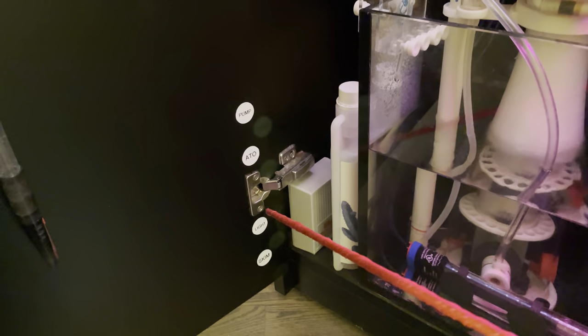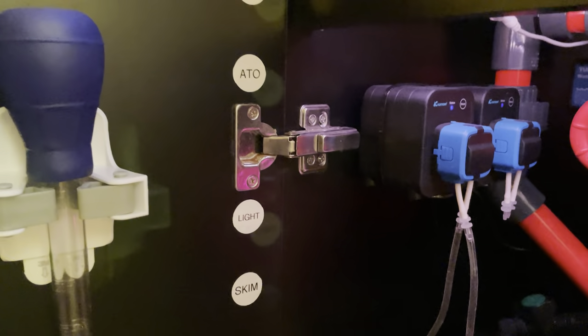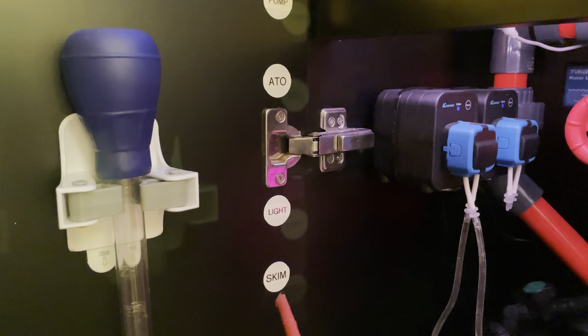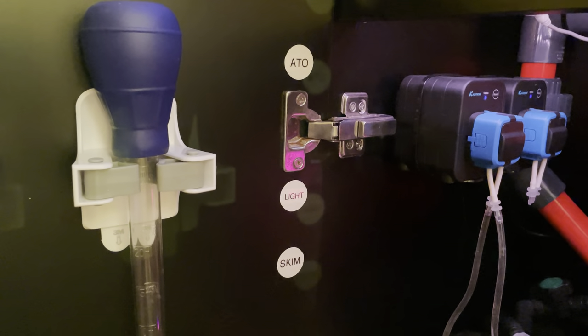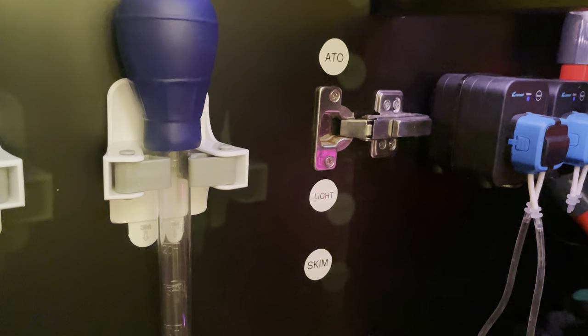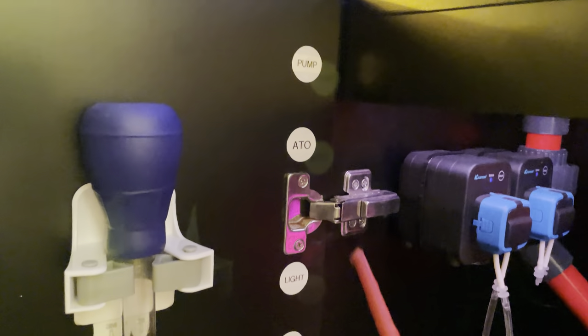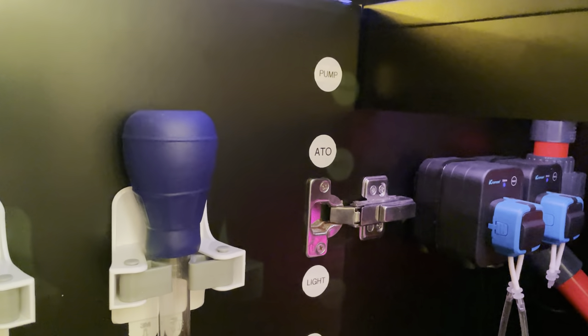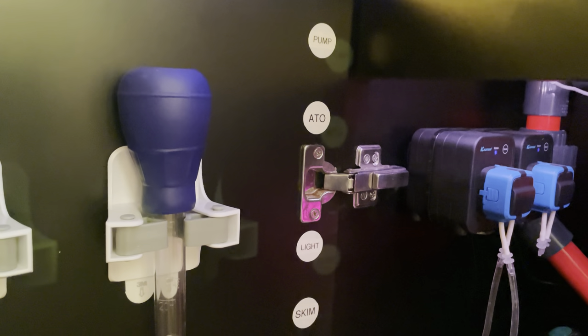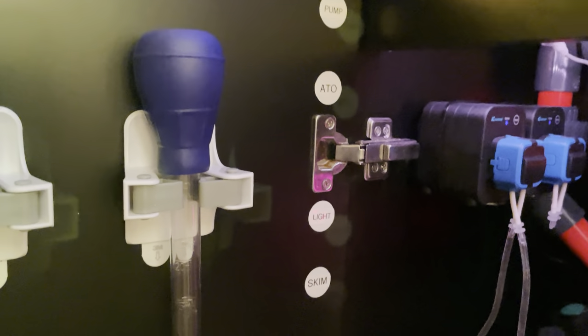These white dots with labels are NFC tags. You program them so that when you tap them with your phone they'll control a smart object — I have them hooked up to the sockets of my Kasa smart strip so I can tap 'pump' to turn the pump on and off, for instance. It works okay, though not always on the first tap, so I tend to just ask Alexa instead.